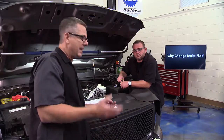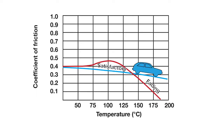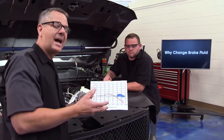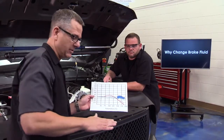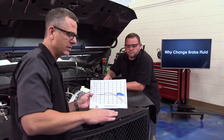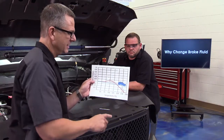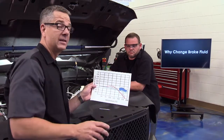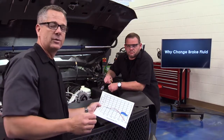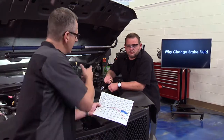Looking at this graphic, it shows the coefficient of friction — think of it as two surfaces rubbing together. An ice cube sliding across a table has a low coefficient of friction; sandpaper dragged across a table has a high coefficient of friction. We want a high coefficient of friction between the pads and rotors. As brake fluid heats up — around 175 to 200 degrees Celsius, about 400 degrees Fahrenheit — you can see the coefficient dropping off, which is brake fade. When the fluid boils, air gets introduced, it's compressible, and the pedal goes to the floor.